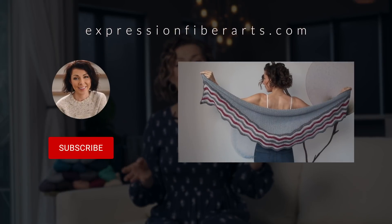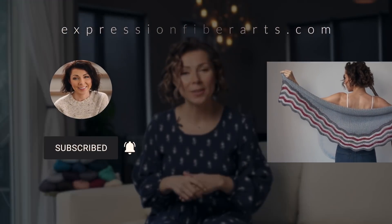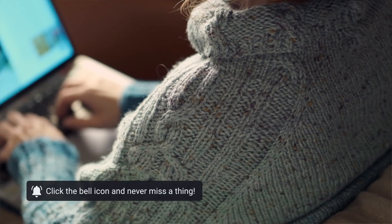You can download this pattern at expressionfiberarts.com or check the description box for the link. While on the site, go ahead and sign up for email updates so you will get news of our new free patterns that we put out nearly every week.